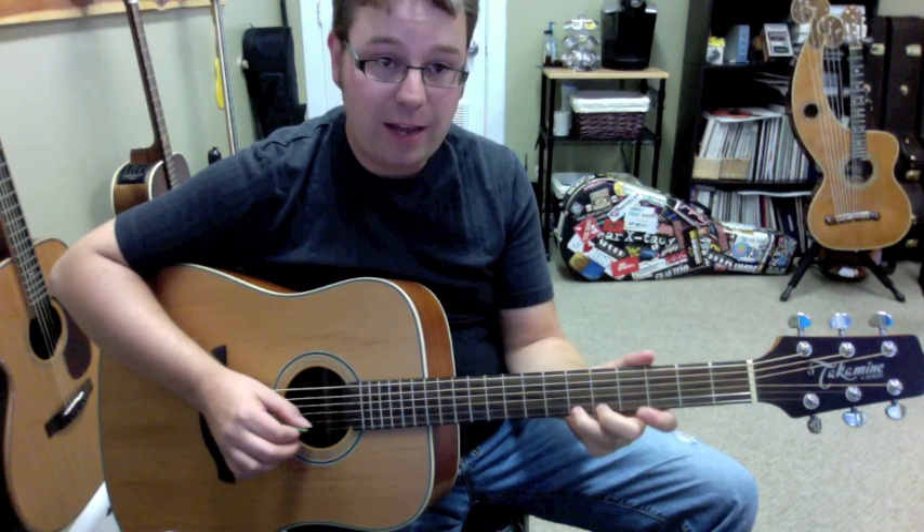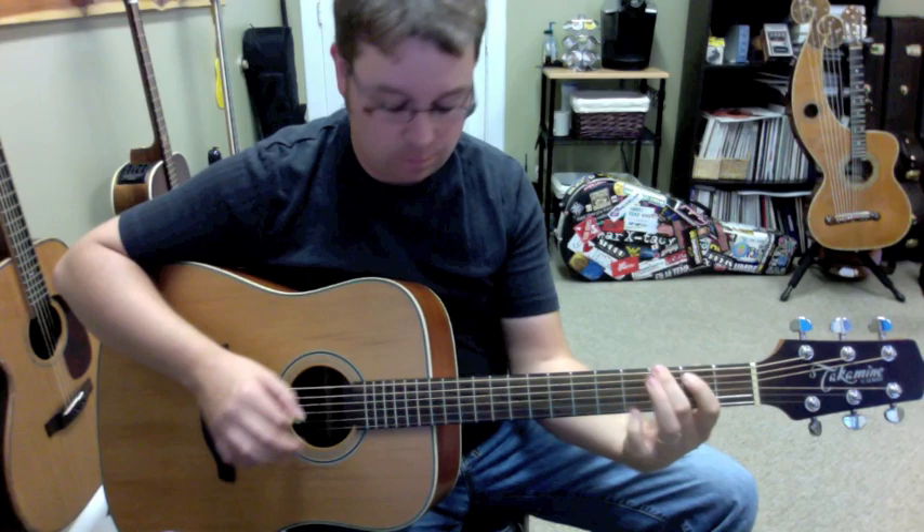And it's a really fabulous guitar. I'm enjoying playing it. In fact, I just got it in the middle of today and the setup was just perfect on it.